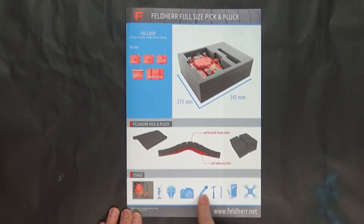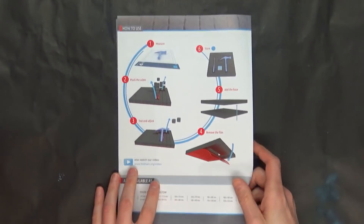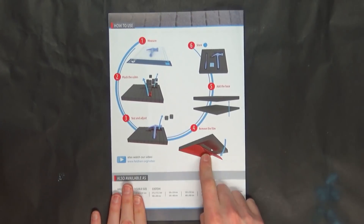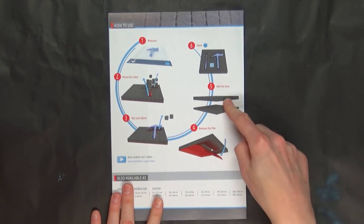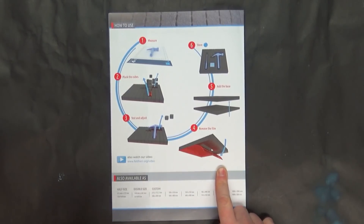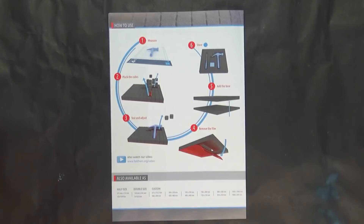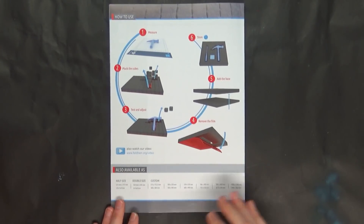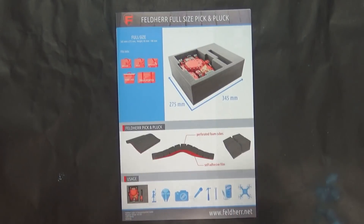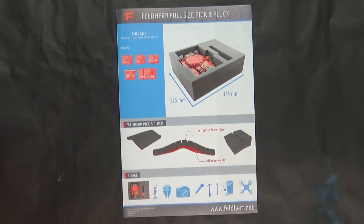It's not just about miniatures — you can put drones, tools, anything you really want in here. They explain the exact process of how to do it, how to stick the bottoms and tops together, because they send it to you where you have to actually apply the adhesive after you're done. And then all the different sizes and everything. Let's jump into the system itself and show you how easy it is to actually get this stuff in your hands to help protect your miniatures.